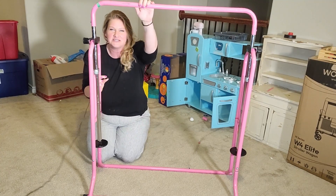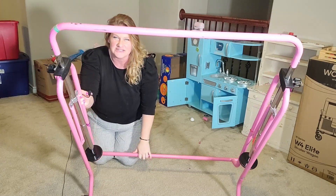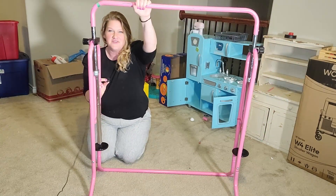Hey friends, I am showing off this awesome gymnastics bar. This is a really great construction. It's pink and it is very, very sturdy.